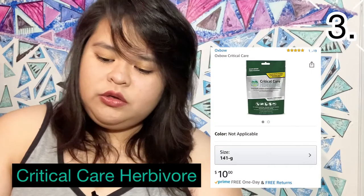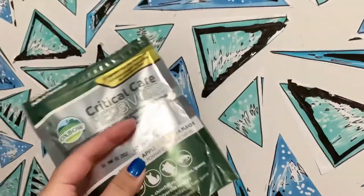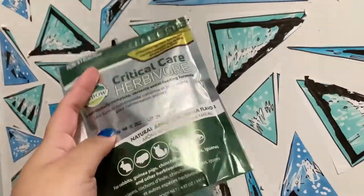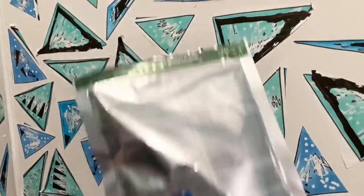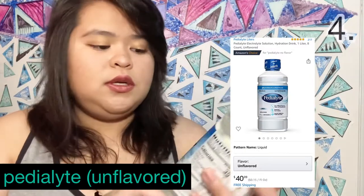Next is Critical Care Herbivore — this is a supplement for your hamster that you use to force-feed. The next thing you'll need is a Pedialyte electrolyte solution. Make sure it's unflavored. You use this for hamsters that are dehydrated.